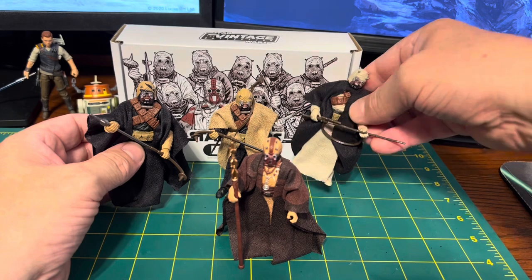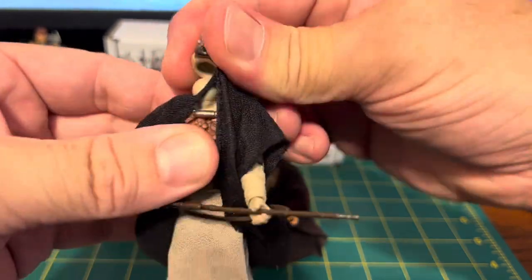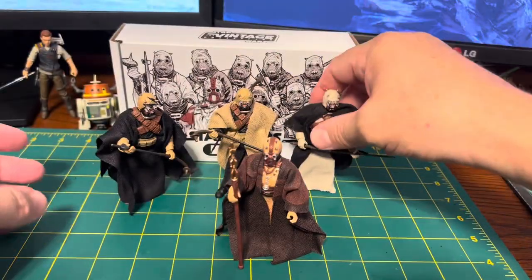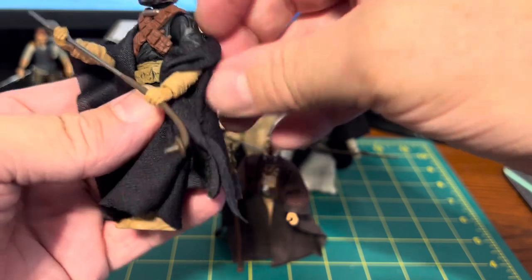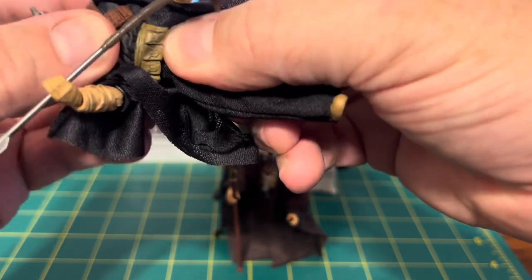These guys have the same torso — actually, I believe it's all three of them. It's just they're painted different. They all have ball-hinged shoulders, ball-hinged elbows, and swivel wrists. They've got a swivel at the waist as well.